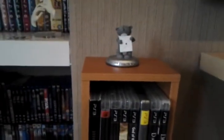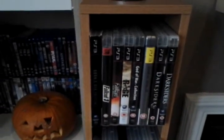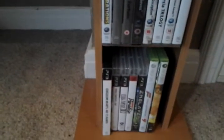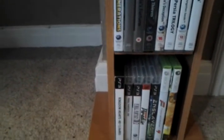Now, my games. Starting off on this side you've got obviously my PS3 games and a few CDs in here as well. PS3 and Xbox — Star Ocean and Forza 4 are down there at the moment.